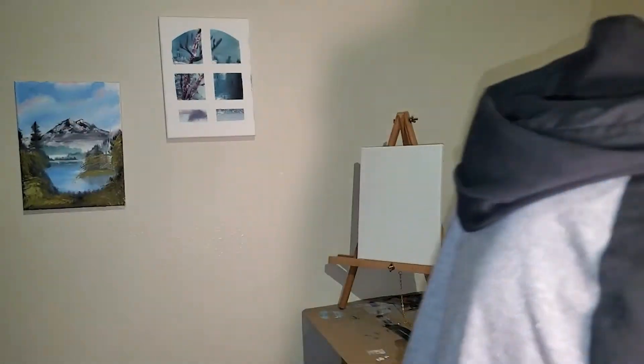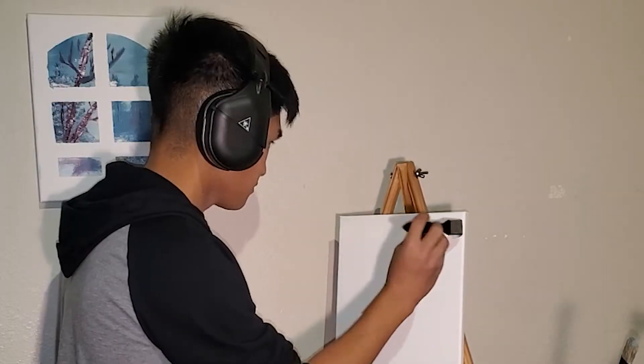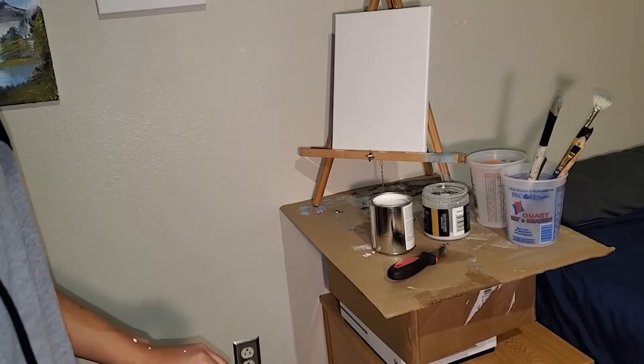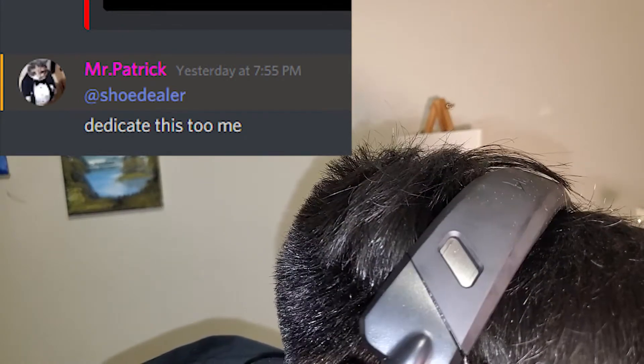Glad you could join me today. I thought we'd do a nice little winter scene. Actually, before that I gotta prep the canvas with liquid white. I got some on me and on the wall already. My area right here is unstable because it's on like a cardboard box and something else, so it's really titter-tatter.